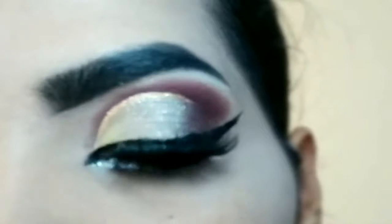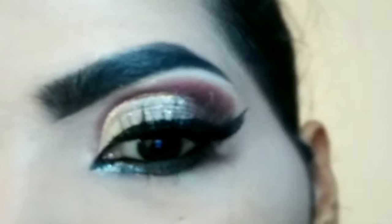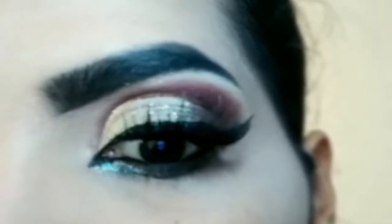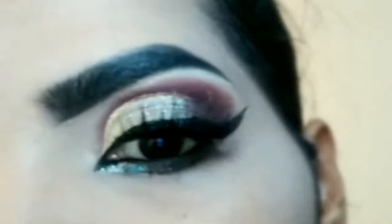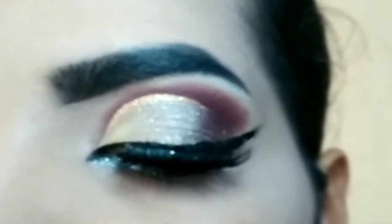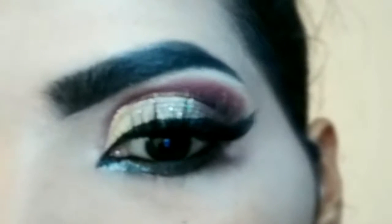Hey everyone, welcome to my channel. In this tutorial I will be sharing with you a soft yellow and burgundy eye look with glitter added on the eye mitt. If you like this soft yellow burgundy eye look, please keep on watching this video till the end. I will share step by step how I achieved this eye look, and the product links are in the description box below. Now let's get started with the tutorial.